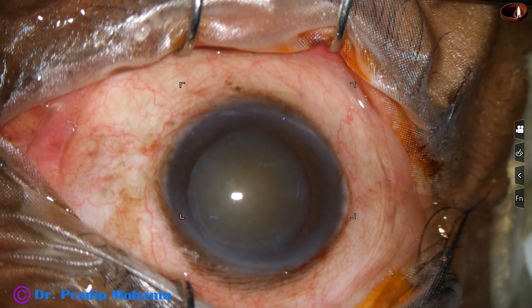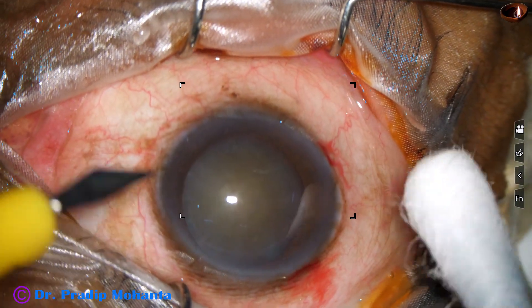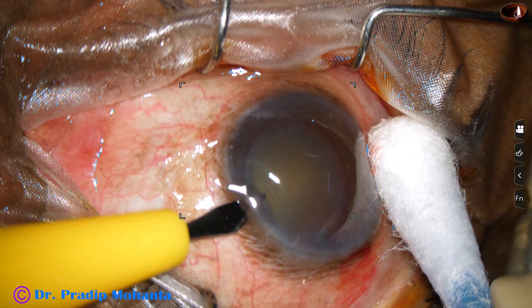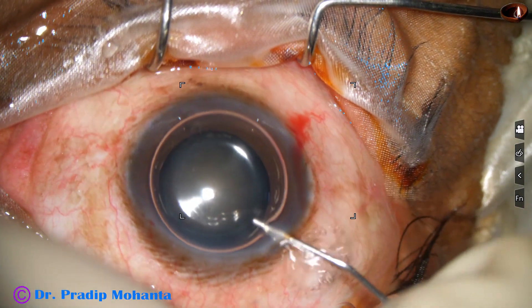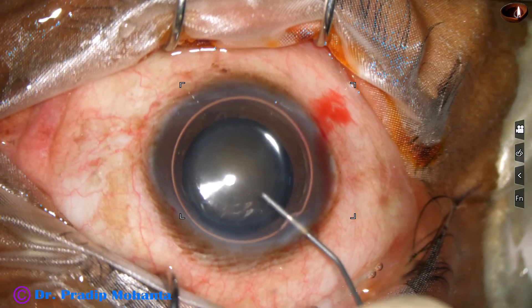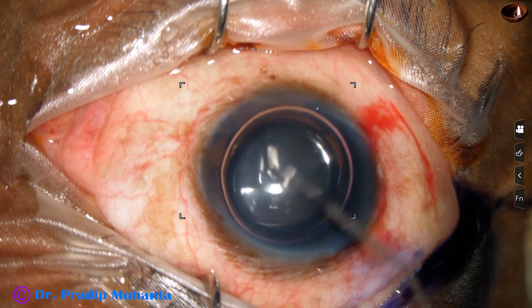This is the main incision after a thorough irrigation of the ocular surface. This is a side port on the right side of the main incision and this is another side port on the left side. The side ports are about three clock hours away from the main incision so that the astigmatism induced by the main incision can be neutralized to some extent by the side ports.